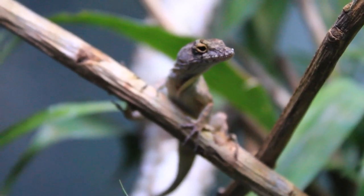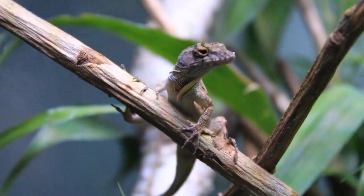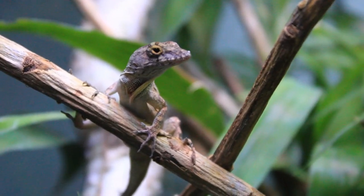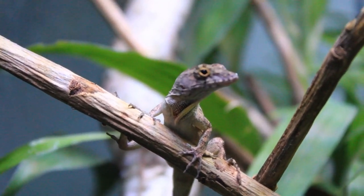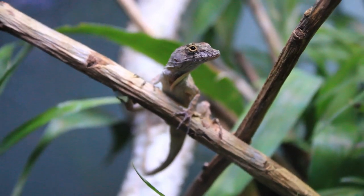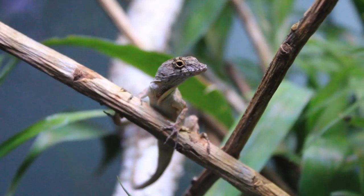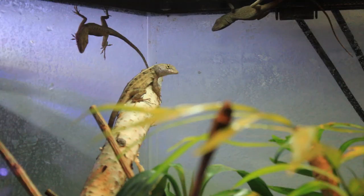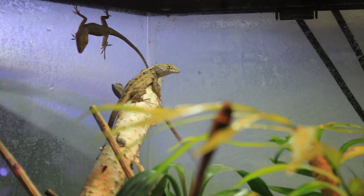Anoles are small diurnal lizards that are commonly found in warm tropical regions from the southern United States and South and Central America. There are many different species of anoles. The two common species you see in the pet trade are the Anolis carolinensis, or the green anole, and the Anolis sagrae, or the brown anole, also called the Bahaman anole.